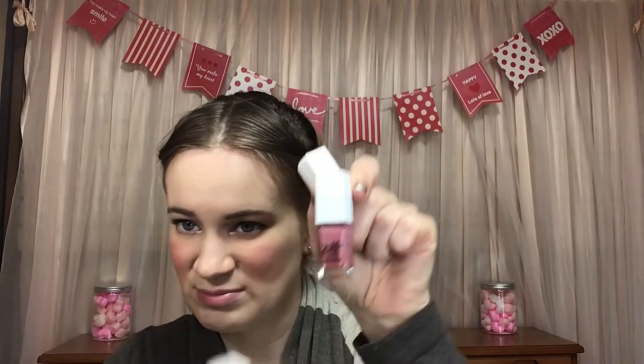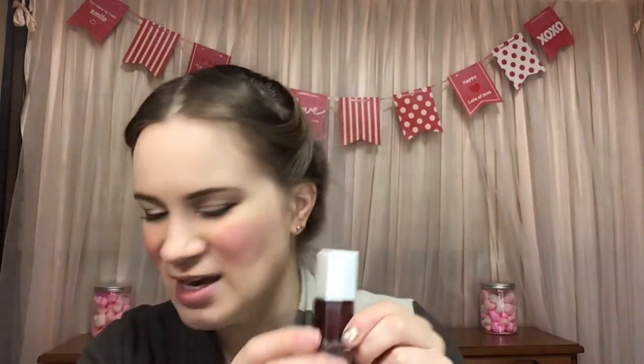I have three other nail polishes in this project. I didn't use these two — one in Bubblegum, still halfway, and one in Mod Mod, also still about halfway. The red one I used about twice but it still hasn't moved much — the line rubbed off, but it was about pretty full and now it's to the top of the F in Elf. Not much progress there.